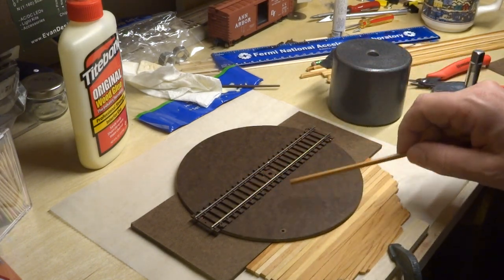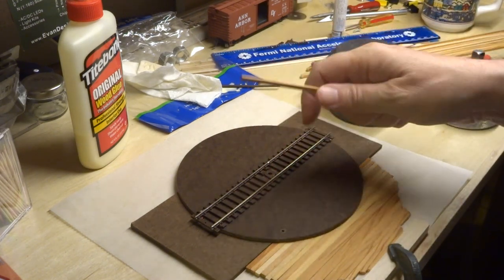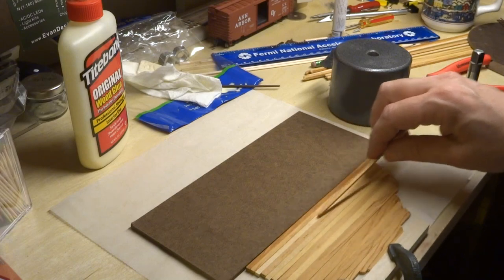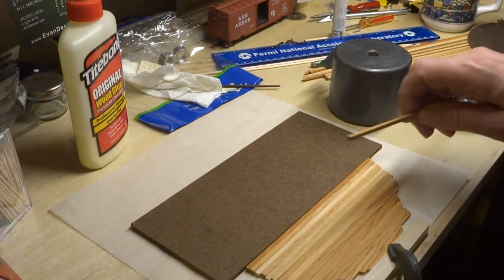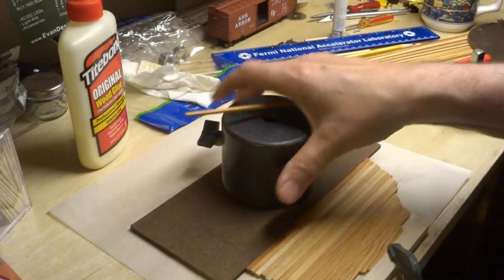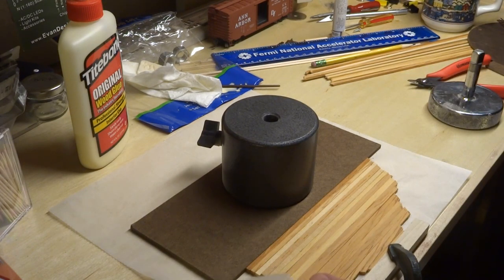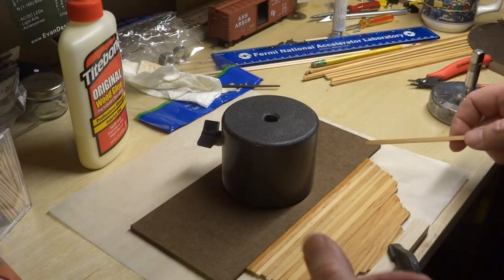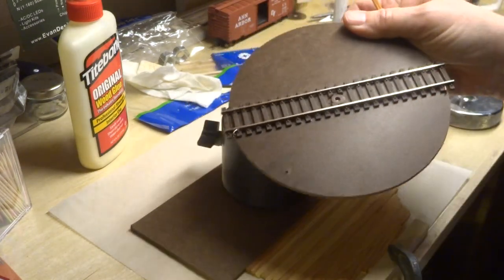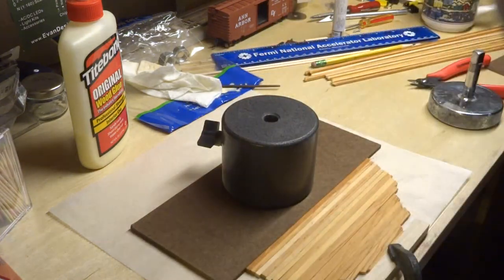I thought about just gluing them right straight onto the hardboard, but I thought I would have difficulty getting them tightly squeezed together. So what I'm doing here is I've sort of tacked these together in glue-up fashion and squeezed them together with a couple of weights on top. I've got a little wax paper underneath, and once this is set up enough I can lift it off carefully, apply some glue to the surface, stick it down, and then smooth out the rounded edge.